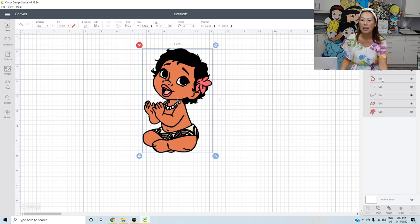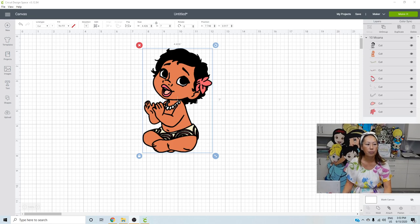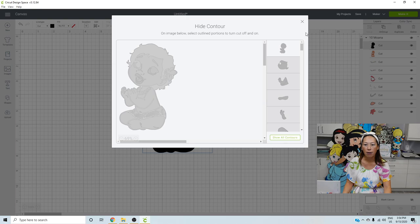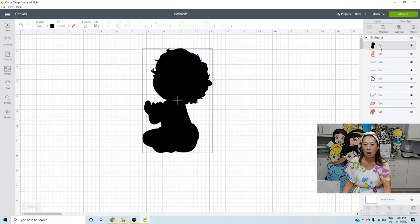Let's look at this file. What I see on the right-hand side panel is that the black outline is not a solid black outline. That one's pretty easy — we could just grab this, go to contour, and click hide all. There's our solid black background. Then we'll grab the background and ungroup everything.